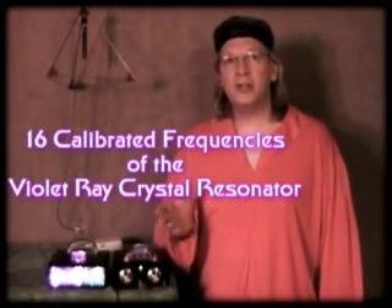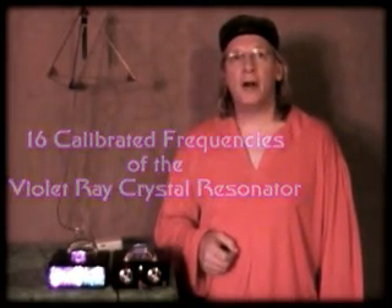The VRCR outputs 16 calibrated frequencies that are harmonics of and direct octaves of the average human resonance value of 7.83 cycles per second. One way to use these frequencies is to inject them into this special electromagnetically conductive crystal wand attachment and then place it over our chakra centers one at a time, doubling the frequency as we move upward through each of our 16 chakra centers.